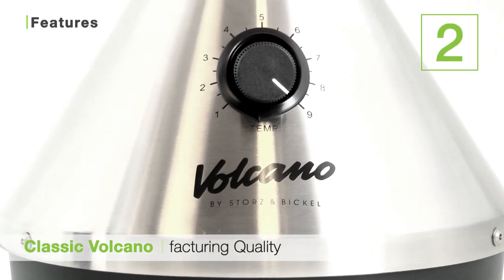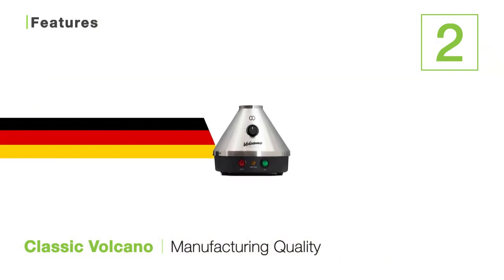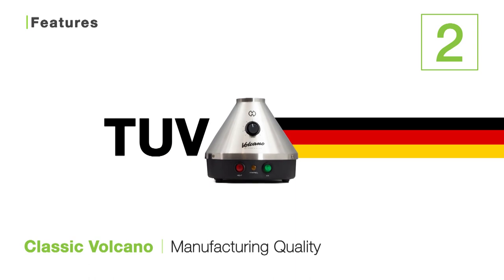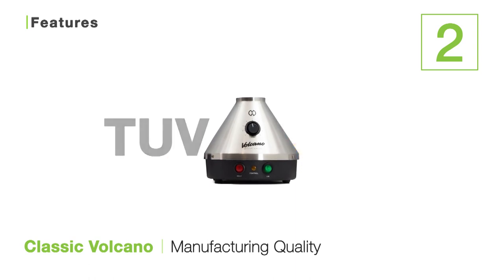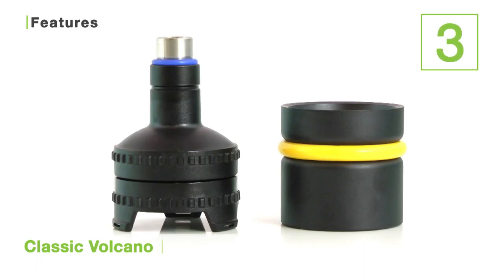The second is the volcano's spectacular manufacturing quality. The volcano has high-quality German engineering and it's built to last. The volcano is also TUV approved, which is a company that approves and monitors quality standards in Germany. And this unit is also backed by a 3-year warranty, although we've seen almost no warranty issues with the volcano over the years.